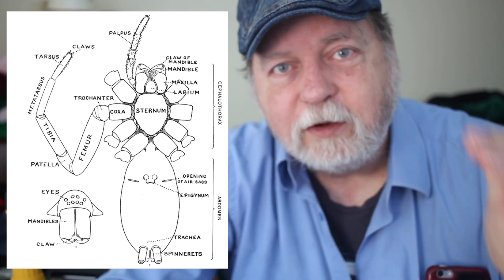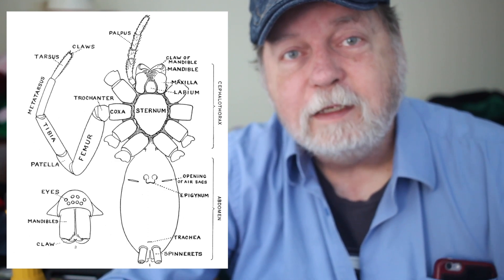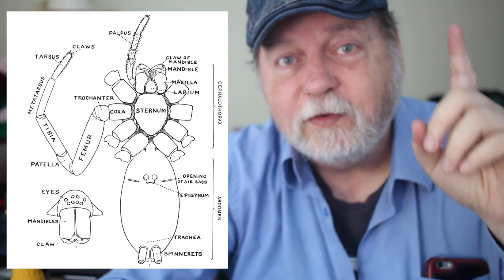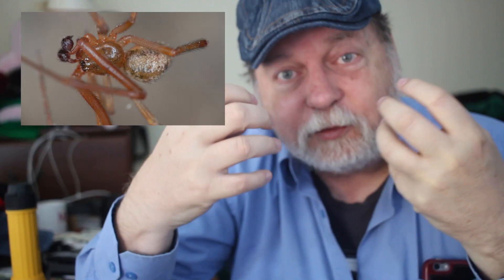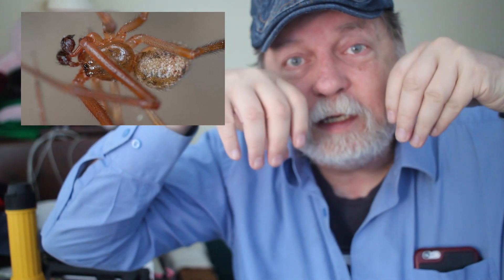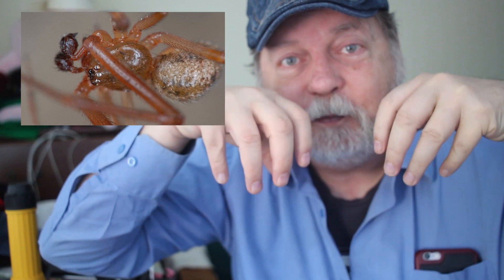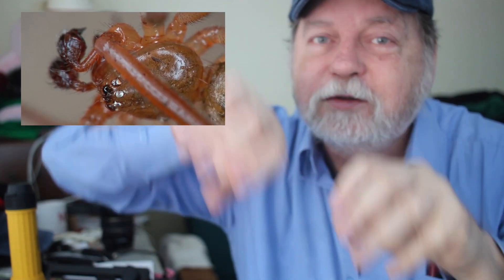The male on the other hand has these pedipalps. You see the palps in this diagram — in the male, those are grossly enlarged to form basically little sperm containers with an injection apparatus. Males walk around with these two gigantic, dark-colored objects; they're basically full of sperm. They wander around, find a female, and what they've got to do is get on her underside and stick those modified pedipalps into her epigyne. That's what you'll see in this video.